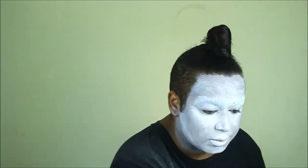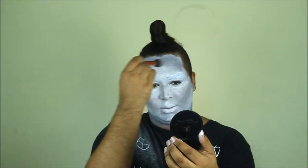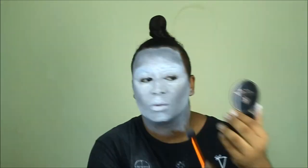If you're wondering when it's gonna start looking good, it's right about here. We're gonna take a light gray shadow from the Morphe 35C palette, or any gray shadow you have, and start to contour your cheeks — you're going for that sunken-in look. Don't forget to contour that big forehead too.